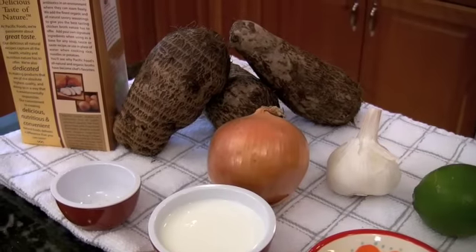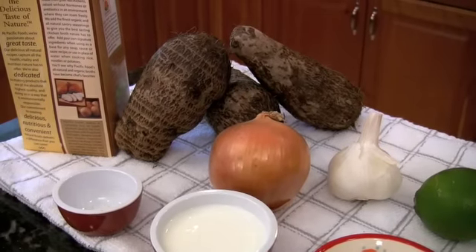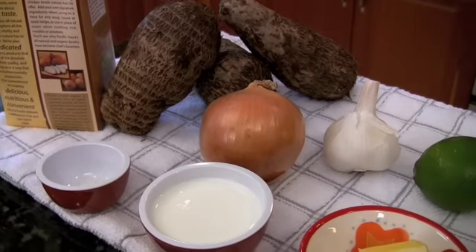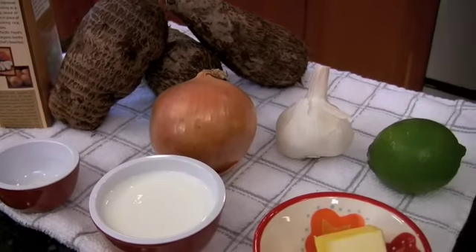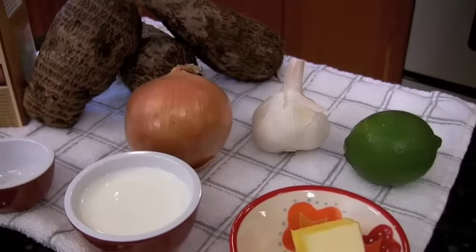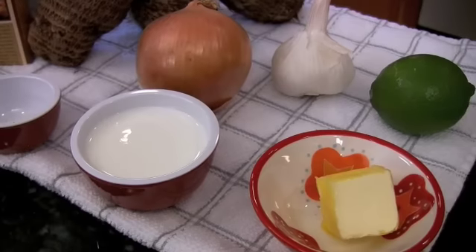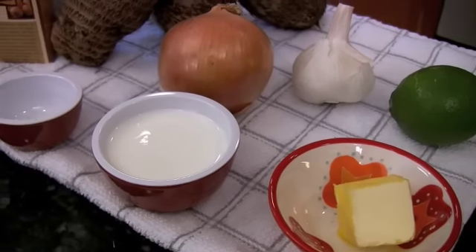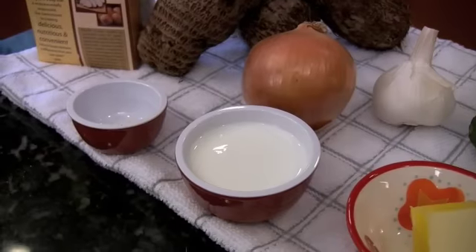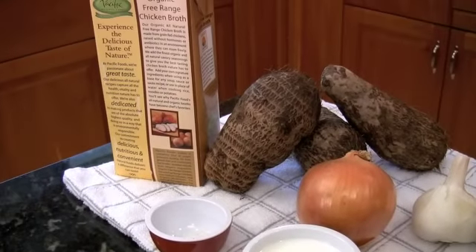Here's what we will need: two and a half pounds Malanga or taro root, peeled and diced; one medium chopped onion; three cloves garlic chopped; juice from half a lime (this is optional); two tablespoons of butter; half a cup light cream; salt and pepper to taste; and four cups of chicken, vegetable, or beef broth.